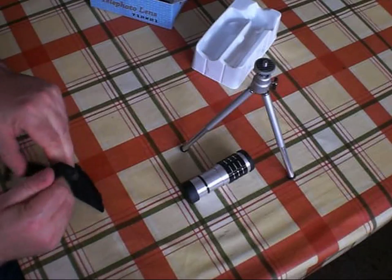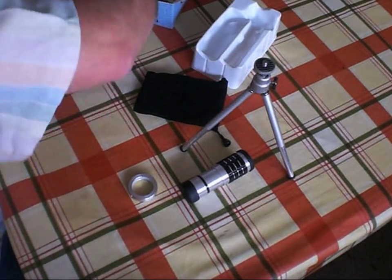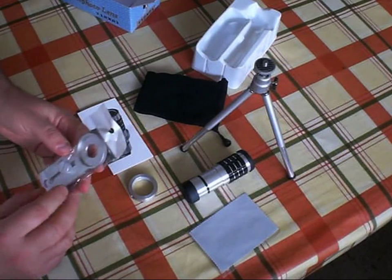There's a kind of velvet pouch with a metal ring, an instruction manual, a lens cleaning cloth, and the bracket to fit it to the phone.